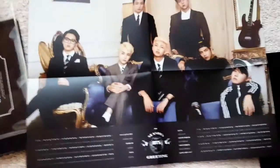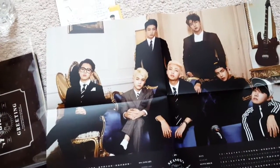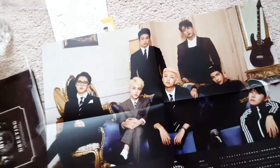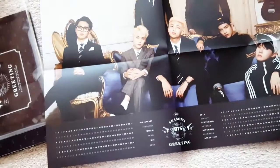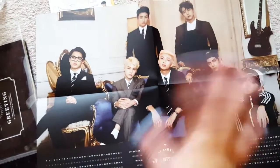And that is it for BTS's Season's Greeting! I hope you guys enjoyed that. And if you still want it, I'm pretty sure Kpopmart and Kpoptown still have them — if I'm not wrong. I mean they still have them on the front page and everything. I'll see you guys soon. Bye!